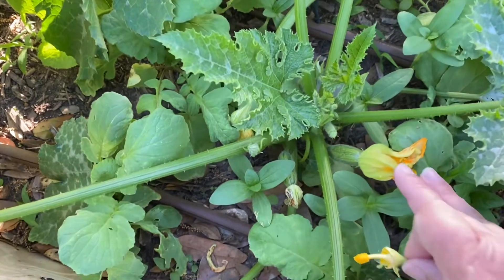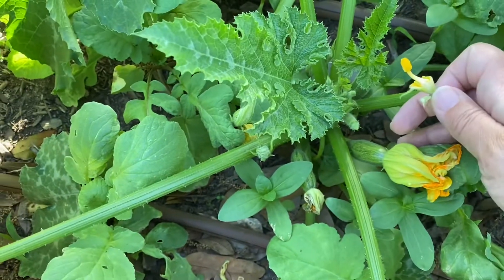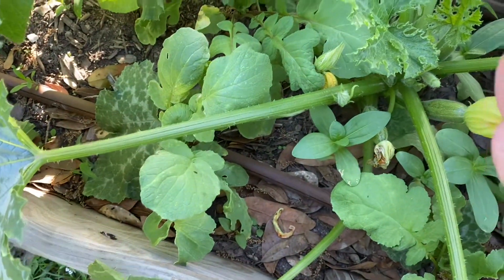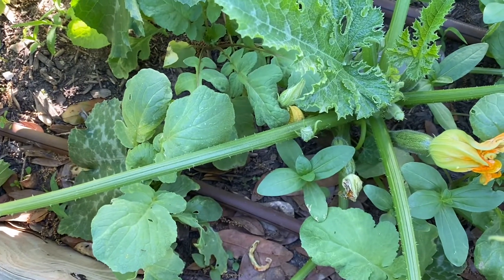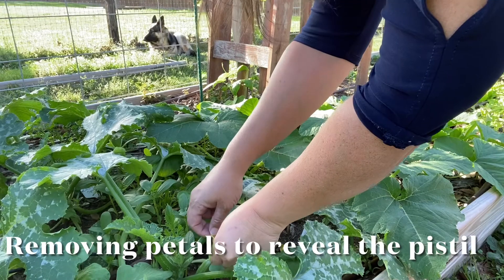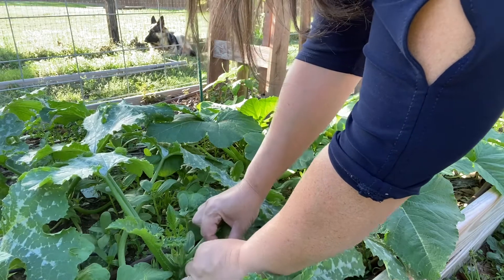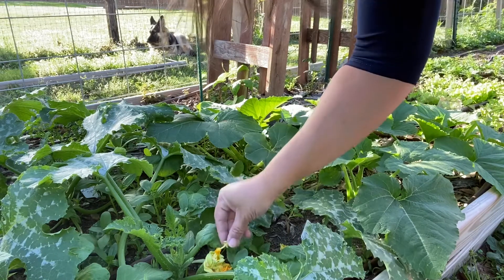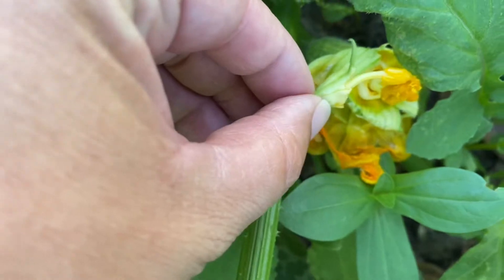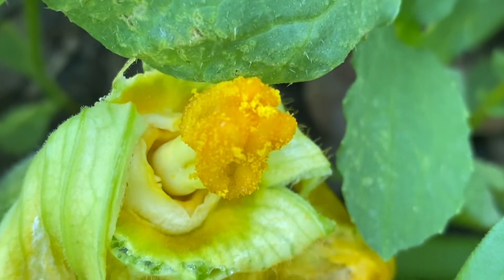The male part here is from a Caserta. This is a female Caserta — see the little baby zucchini at the base? This is a female flower. The male flower doesn't have a little fruit at the base; it's just a stem. So I'm going to attempt to fertilize now. There we go — we did get some pollen on there.